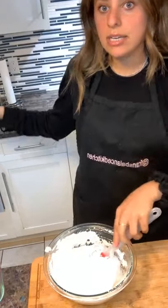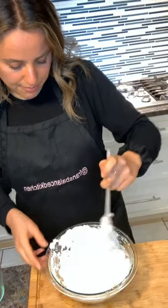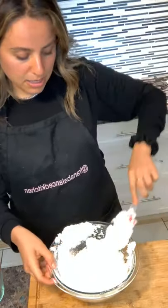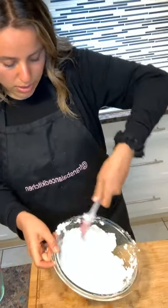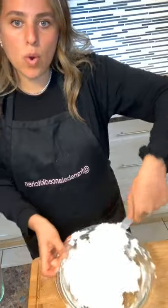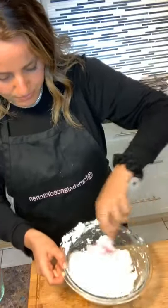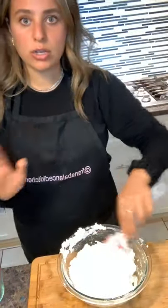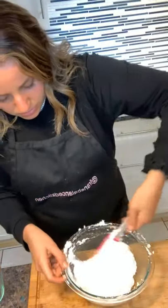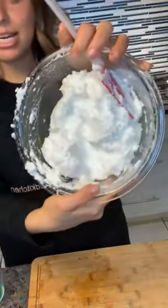My oven is preheated to 450°F — it's high-heat cooking. We're basically building a crust so the fish is going to steam. It's not going to be really salty or get burnt, because the crust protects it. It's going to be more like a steamed fish, which is going to taste incredible. That's why you always want to make sure you're getting really fresh fish.